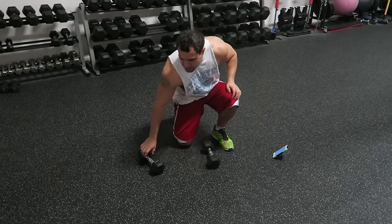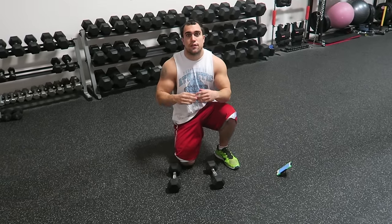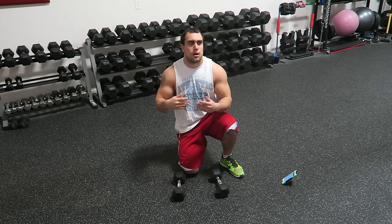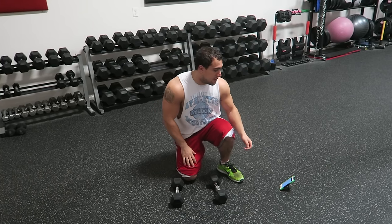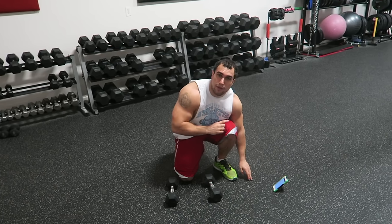Today we're hitting shoulders — five exercises, one minute long each. Let's get right into it. Get your timer ready with your dumbbells. Remember you can always use different pairs of dumbbells with different weights, so you can have more resistance for specific exercises if they're easier than others. But I'm going to use one pair for the sake of the video.